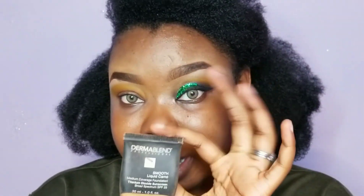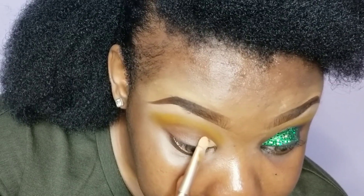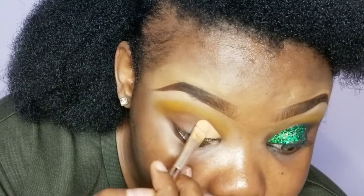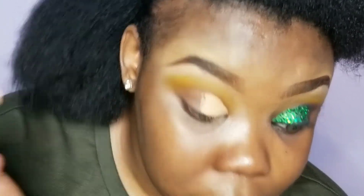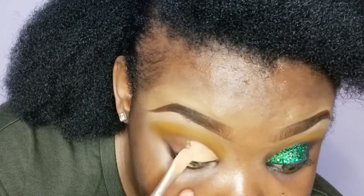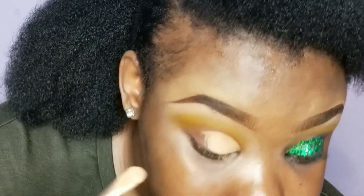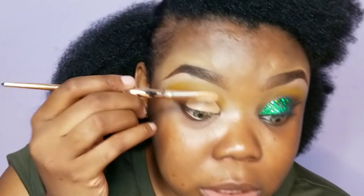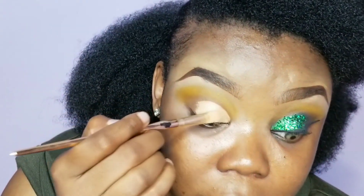What I used to do my crease — I used my Dermablend. You make sure you blend your crease, make sure it's not too harsh or too tacky. You just try to stamp it in and blend it in.